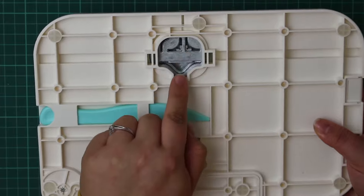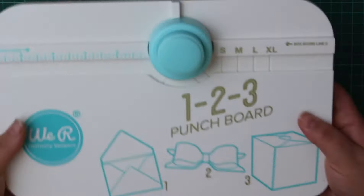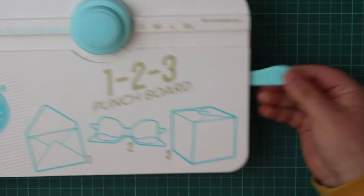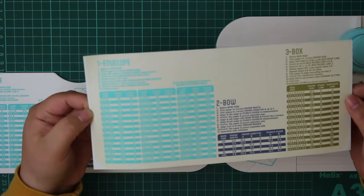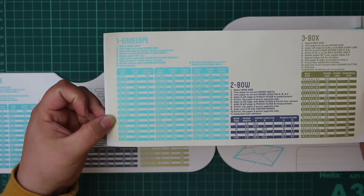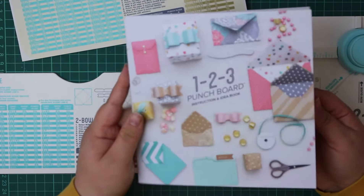Turning the product over, you can see those punches behind. It also comes with a score tool housed in the back of the product, which you can pull out easily from the side. The measurements printed on the product are in inches, but it also includes a sticker with the same measurements in centimetres, so it doesn't matter which system you use.